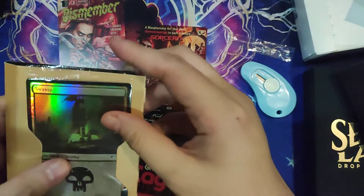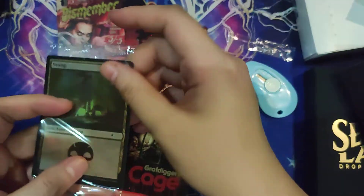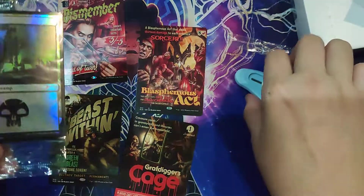And then Grafdigger's Cage. So these are the poster cards, and for the bonus card it's a Swamp with a slight bit of curling.